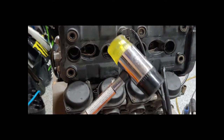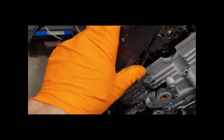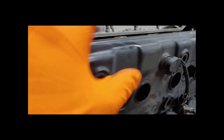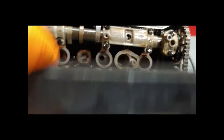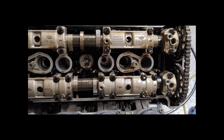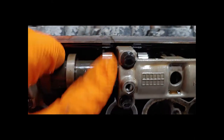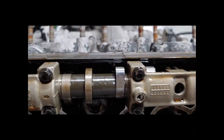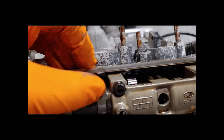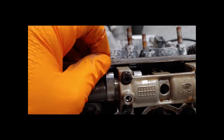Just take a soft mallet and tap around it real lightly — it's really easy to get off. Your gasket is going to want to stick to one side or another; I like to keep it with the valve cover if you can. Lift it off and there are our cylinder heads — they look fairly clean. We're looking at the lobes here. This is what you're looking for as far as wear. Wipe it off and inspect to see if you have any odd wear along these lobes, which will tell you the condition of your camshafts.